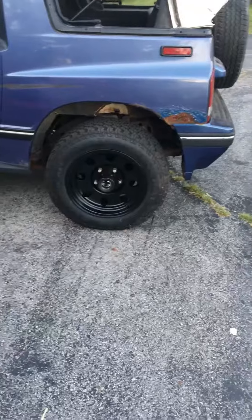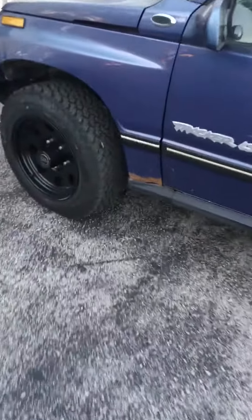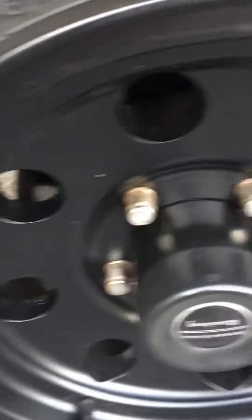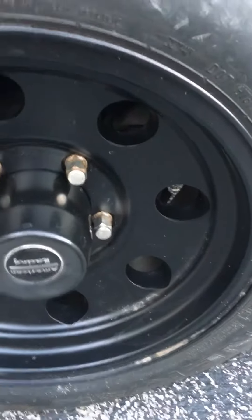That was kind of a pain — that bearing press did come in handy. The front is a project for another time; everything on there is just corroded, swollen up, rusty. But it's not leaking as much as it used to, which is a good thing.